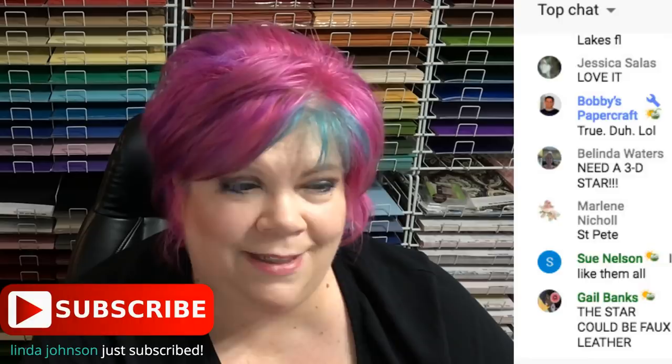I think Ken Hess is doing a video — I think he posted on Facebook. He's doing a video in 10 minutes, so go check out Ken Hess.